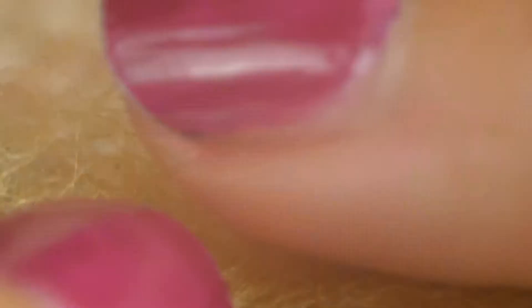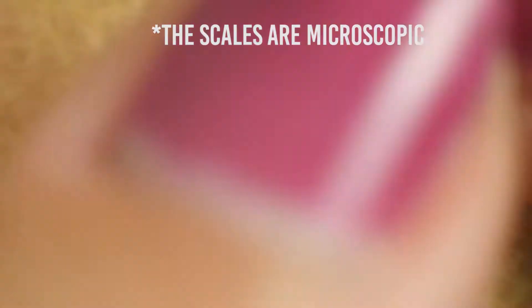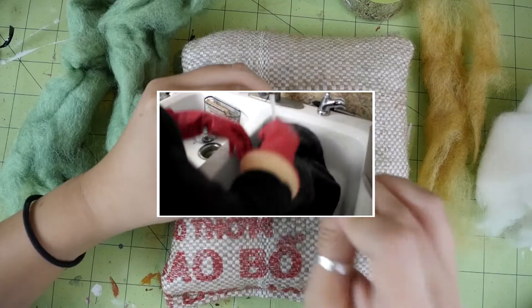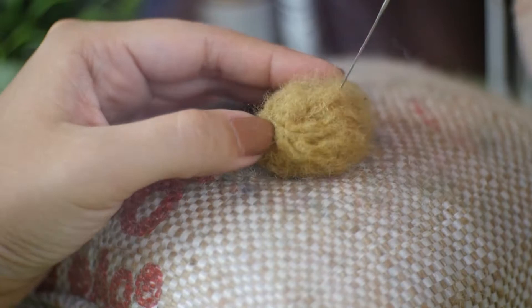The reason wool fibers felt together has to do with how the fibers are made up. Like human hair, wool fibers have tiny scales all over them. However, the wool fiber scales stick out way more. So when the fibers are rubbed together — whether with hot soapy water like in my cat cave video, which showed how to wet felt, or through stabbing it with a felting needle like in this video where it's appropriately called needle felting — they hook onto each other.